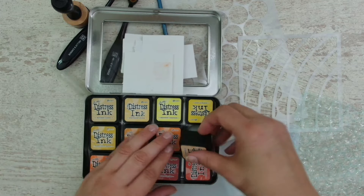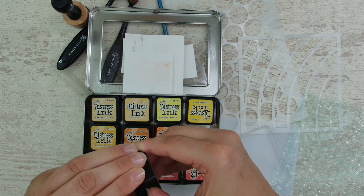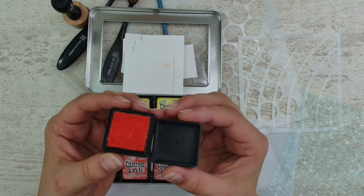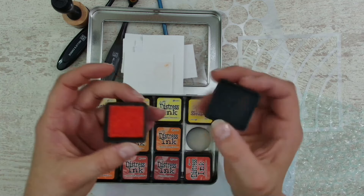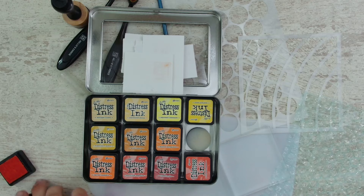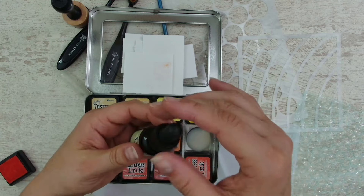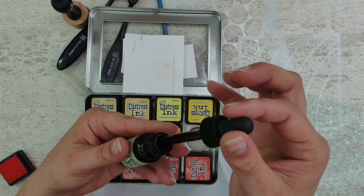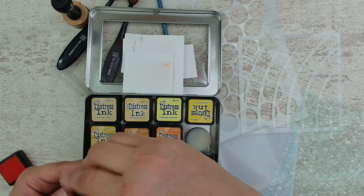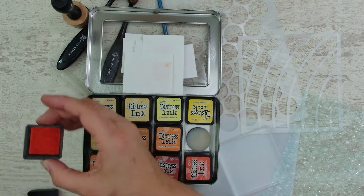I decided to go with those for today. Let's open up one. It is a simple ink pad. I have the mini ones - I know they are also in bigger ones. You can buy a refill for them. You open it and there is a dropper inside, and with a little dropper tool you can put it on the ink and refill your ink pad. So it will last you a very long time.